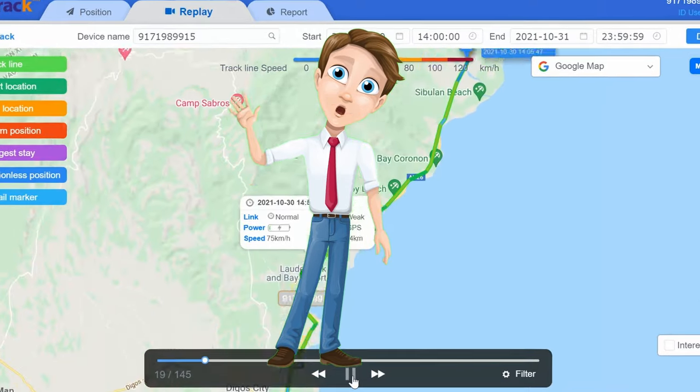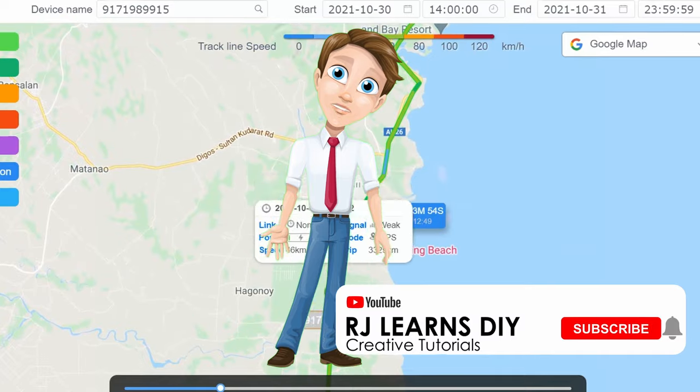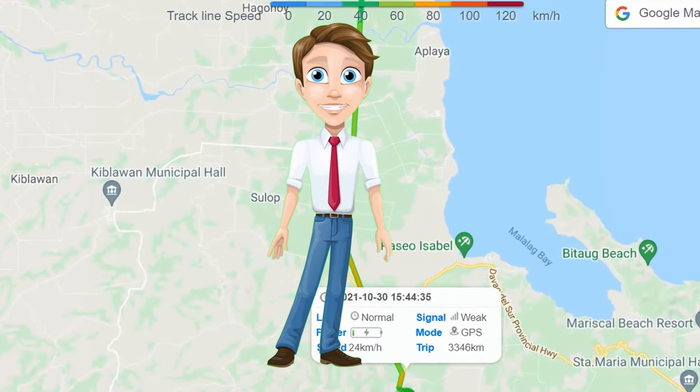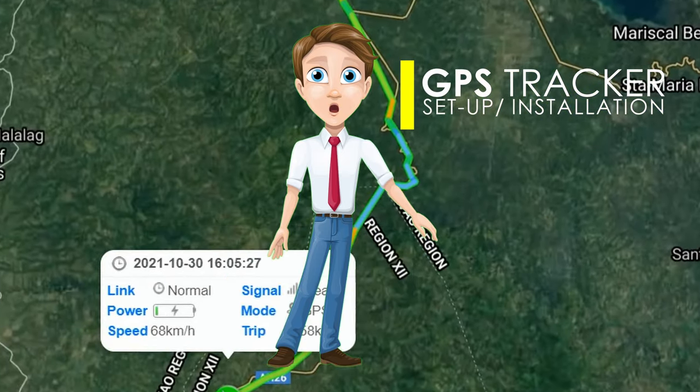Hello friends, once again this is RJ and I'm back for another episode of do-it-yourself car improvements. For today's video I'm going to show you the GPS tracking device I installed on my vehicle and how you can also do it on your own.